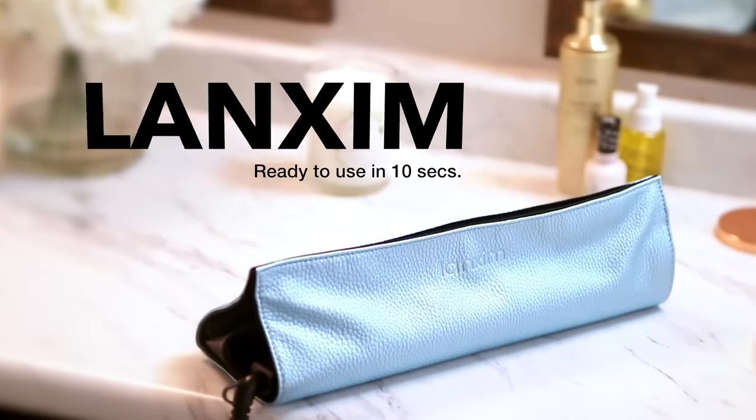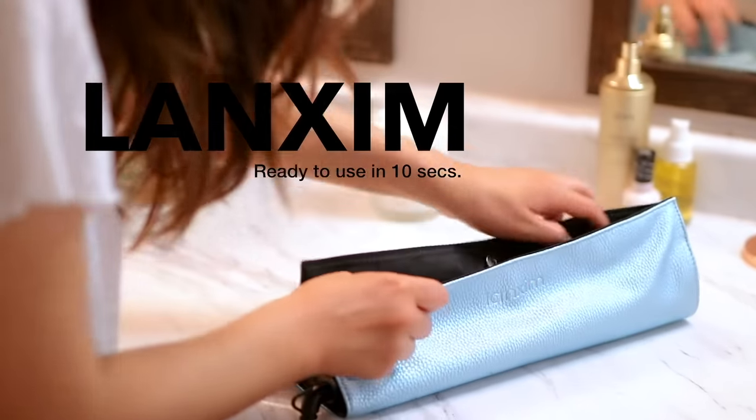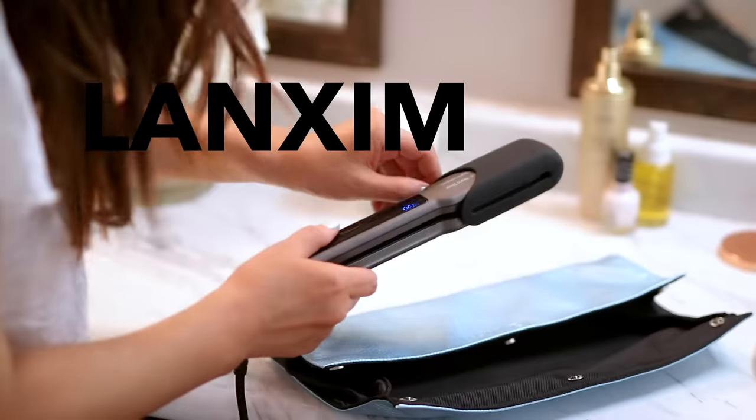The one-and-a-quarter-inch flat iron from Langsem means I can curl my hair faster and take bigger sections. So if you guys have long, thick, very curly hair, always go with the wider plates. This one-and-a-quarter-inch flat iron is the best flat iron I've ever used. The set looks and feels very high end.